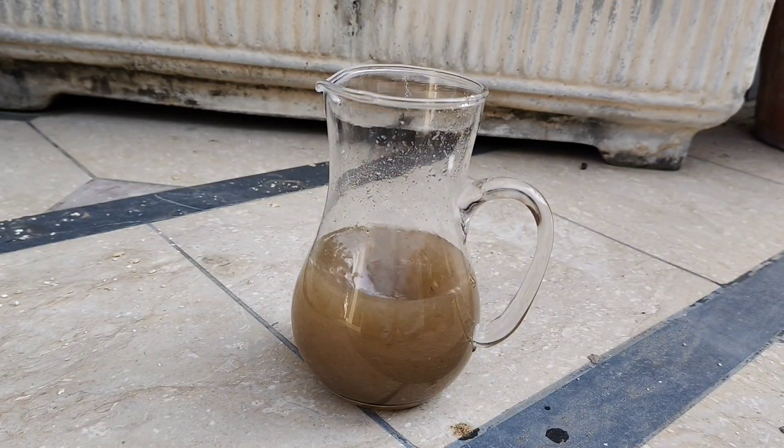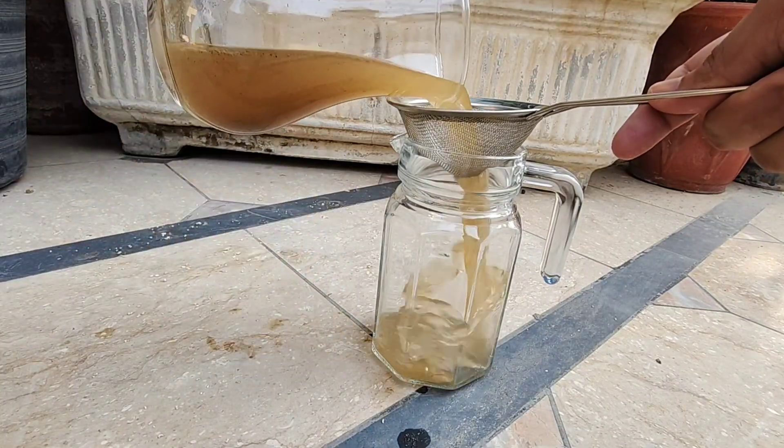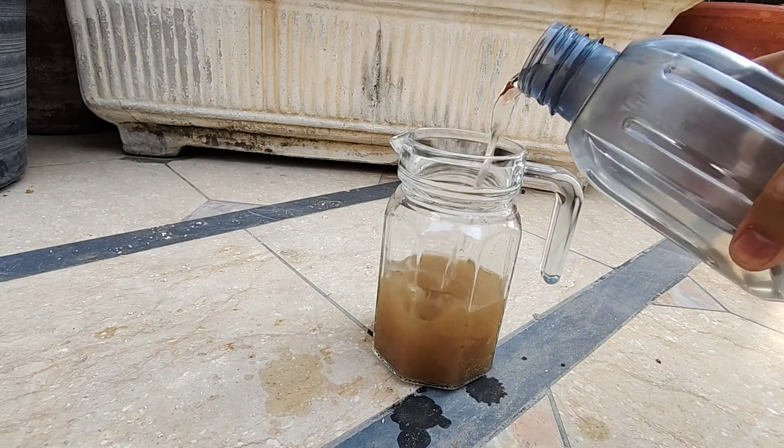That brief rest allows the capsaicinoids to fully infuse the water. Now strain through muslin or a coffee filter so no gritty flecks clog your sprayer. Top up with room temperature water to make a full liter. Shake again, and you've got your garden's new best friend.